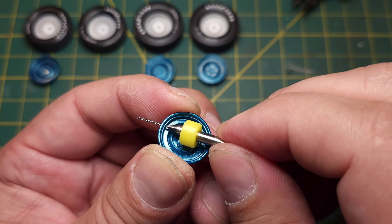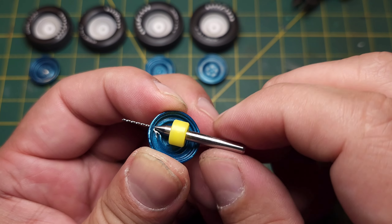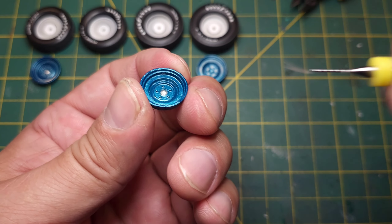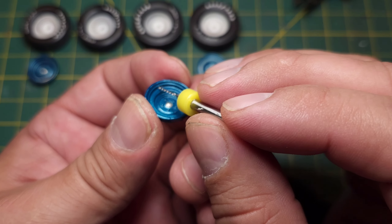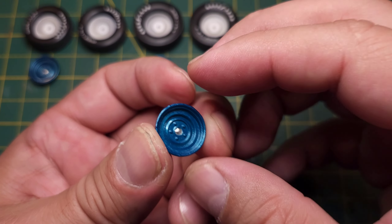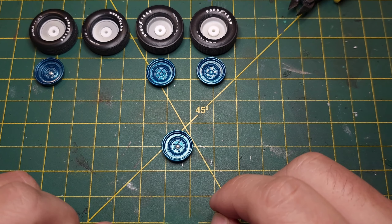It doesn't really matter how you want your valve stem to look. If you wanted to, you could drill it in straight - doesn't really matter, I just like to do it like this, just how I prefer. I've got all these other ones already drilled.